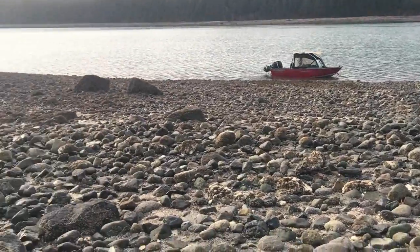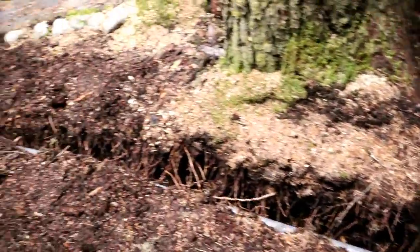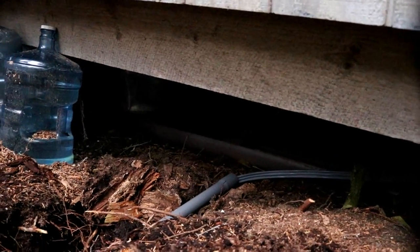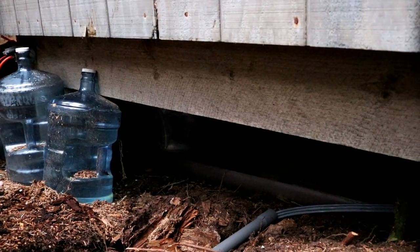Alright, so we've got the line laid. Now we've got to get up underneath here, put that elbow on it, run it up into the house, and then that part will be done. Let's get started.